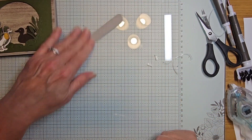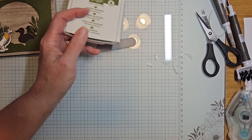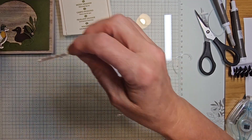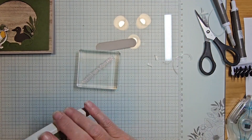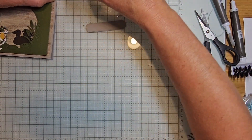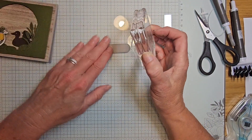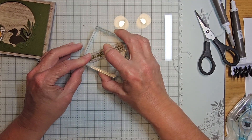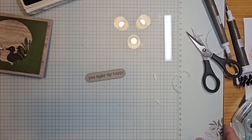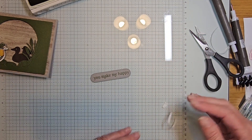Next we need to stamp our sentiment. I chose 'you make me happy,' so I'm grabbing my mossy meadow ink. This is gray granite cardstock so it's going to show up nicely. I'll ink it up and slide down so I can see I'm in frame while filming.